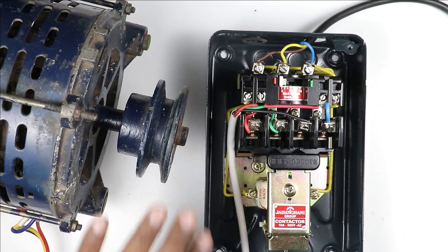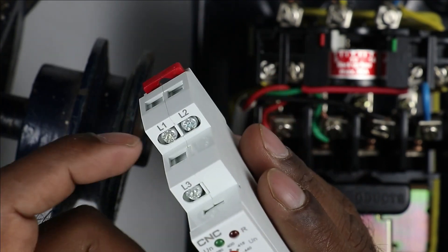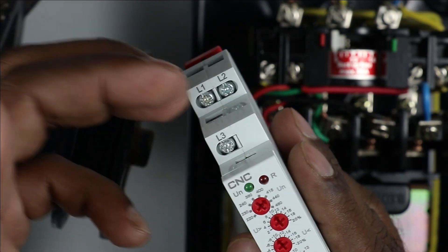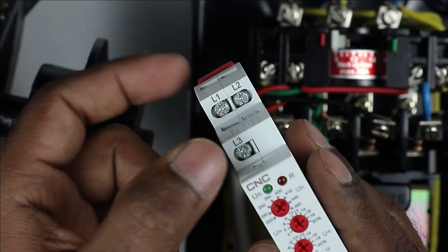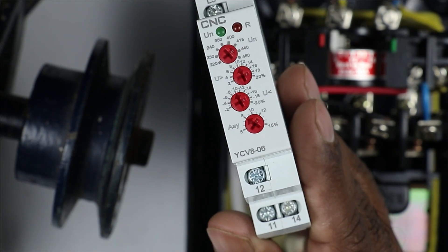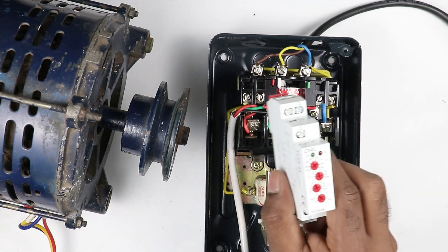Now for protection of this motor, I have to connect this voltage monitoring relay. In this relay, three terminals are provided: L1, L2, L3. Where L1, L2, L3 is written, on these three terminals you have to connect incoming three-phase power supply. Besides, here there is a NO/NC contact — terminals 11, 12, and 14. This NO/NC contact will be used for control wiring. Let's understand how to connect this VMR relay.